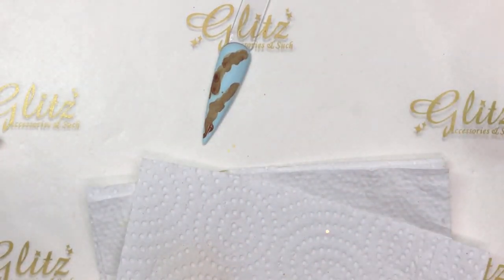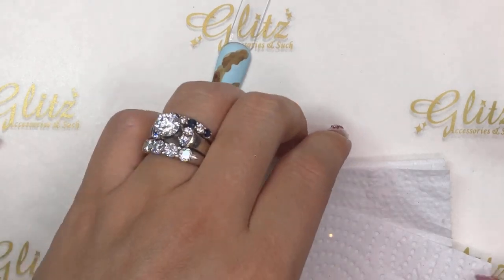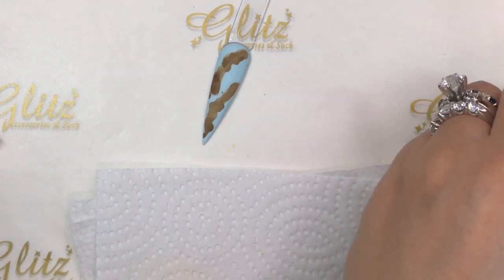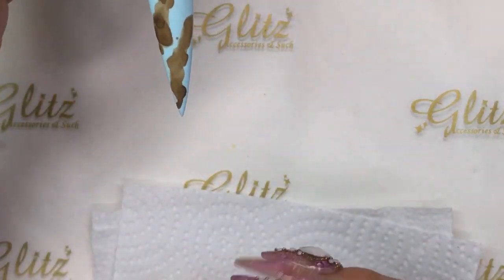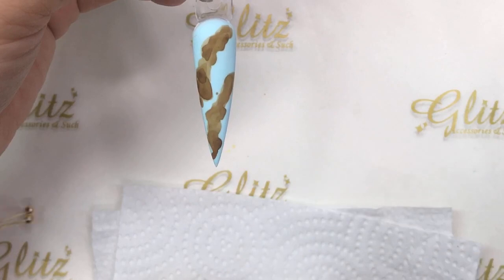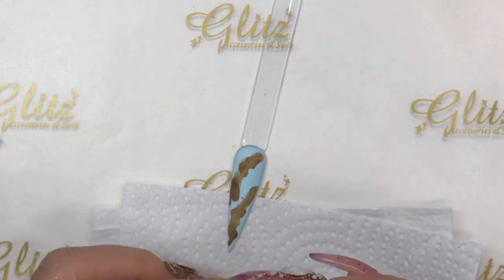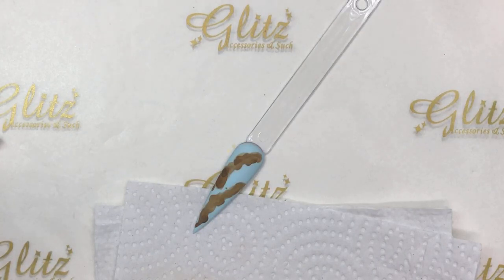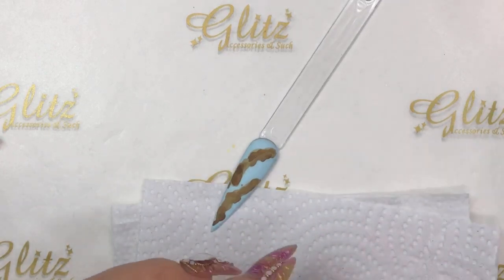Happy Thursday, welcome to Glitz Accessory and Such live tutorials brought to you by Glitz Accessory and Such — every day except Sunday, and sometimes Sundays too. Don't forget to turn on notifications. On YouTube, subscribe to our channel to stay up on trends. On Facebook, click 'Following' so you see our newest videos when we release them.